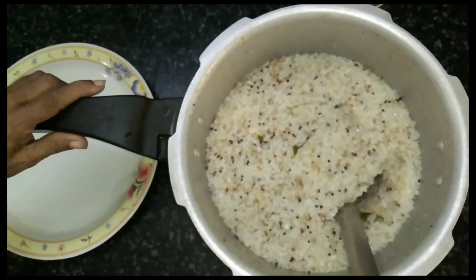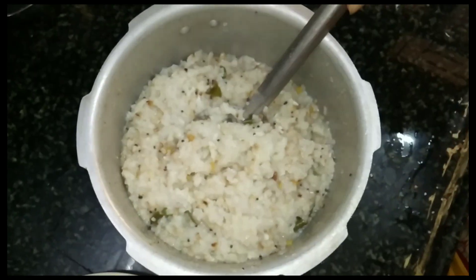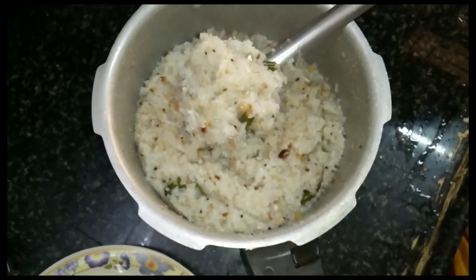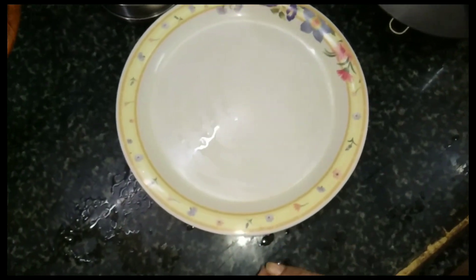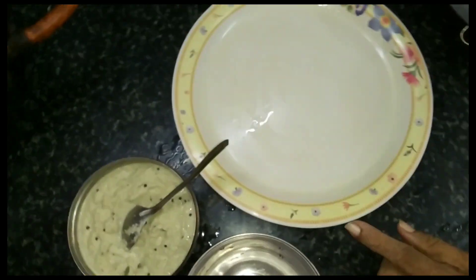The oil is very dry. Let's put the oil in the pan.